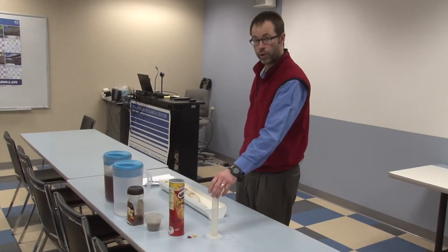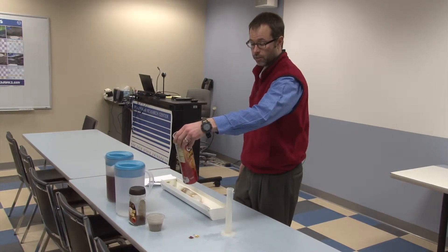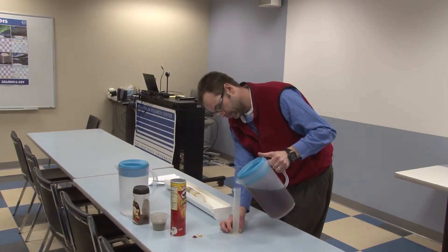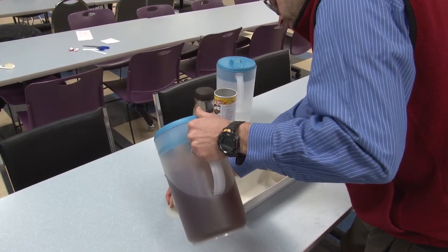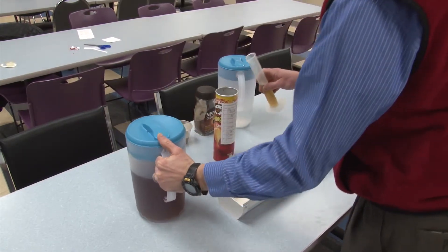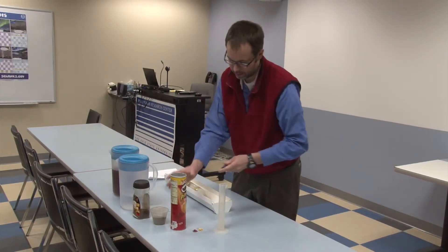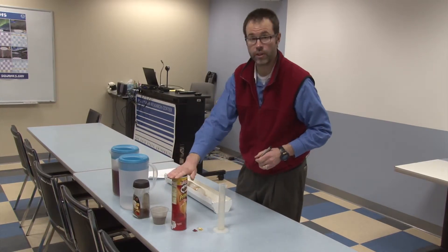We're back now — it's been 24 hours and we're going to pour our second layer. This time the instructions say 60 milliliters of water with dissolved instant coffee. We'll go ahead and measure that out using our graduated cylinder, add it to our Pringles can, mark it off so we don't pour it a second time, and then let this freeze for 24 hours again.